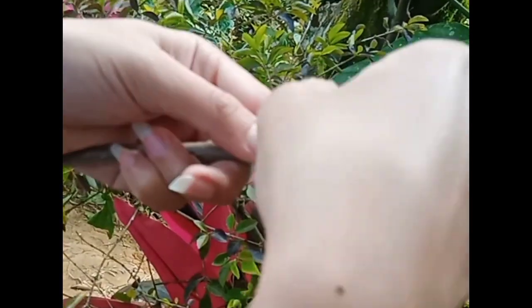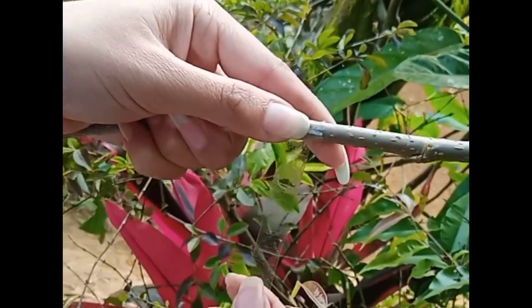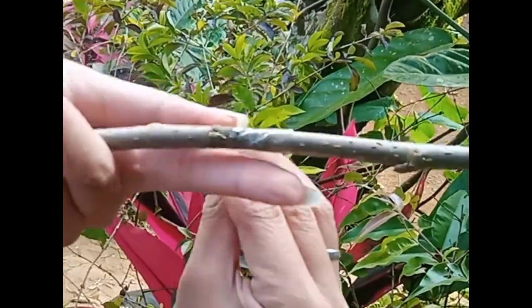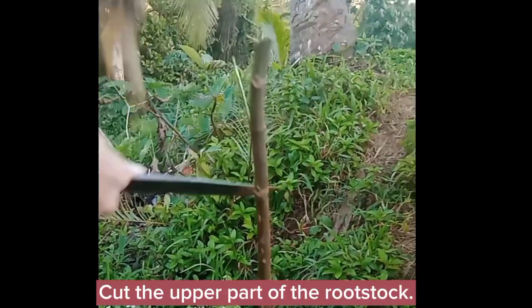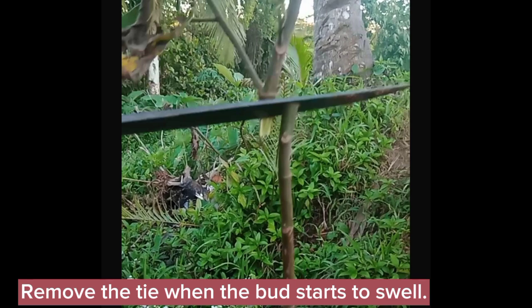Tie the union. Wrap the bud with a single layer of plastic to avoid water from coming in contact with the bud. Cut the upper part of the rootstock. Remove the tie when the bud starts to swell.